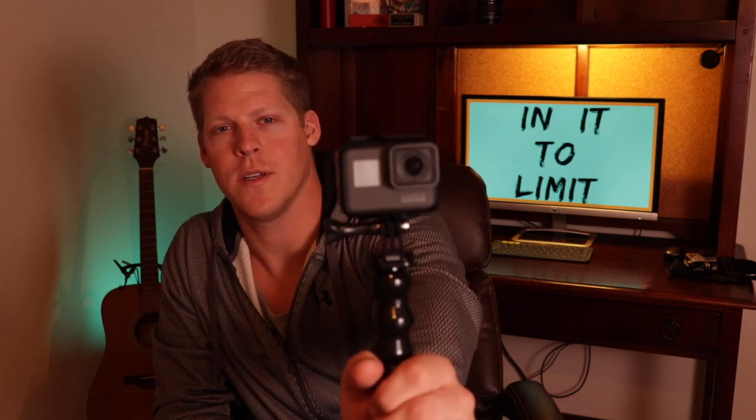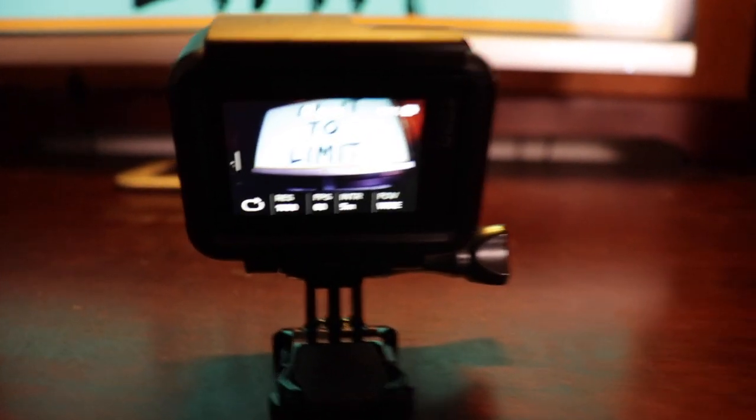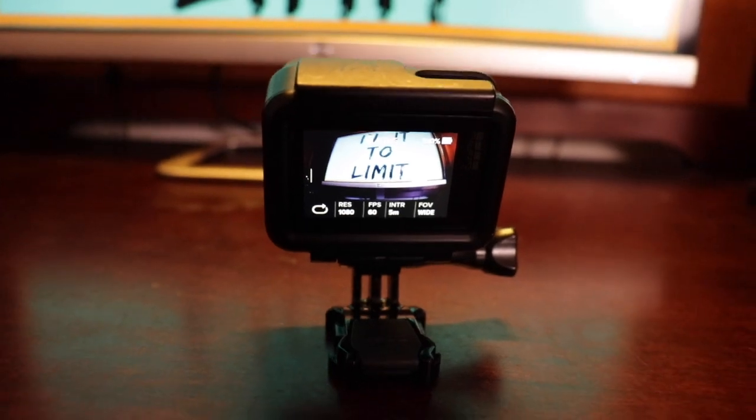Good old tried and true GoPro Hero 5. It's super awesome, it's totally waterproof, and it's been a reliable trusty camera. What I really like about this is that it has the built-in back LCD screen. So you can actually set up your shot, see what you're shooting, and click record without pulling your phone out. I always think the easier it is to see what you're framing and start recording, and the less gadgets and gizmos you have, the more likely you are to record.